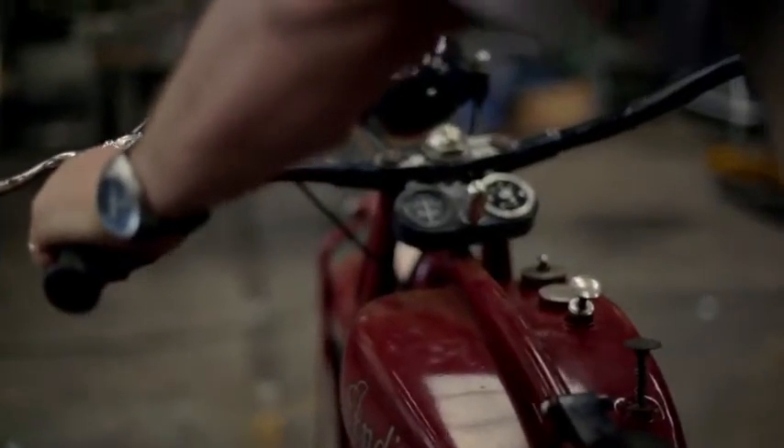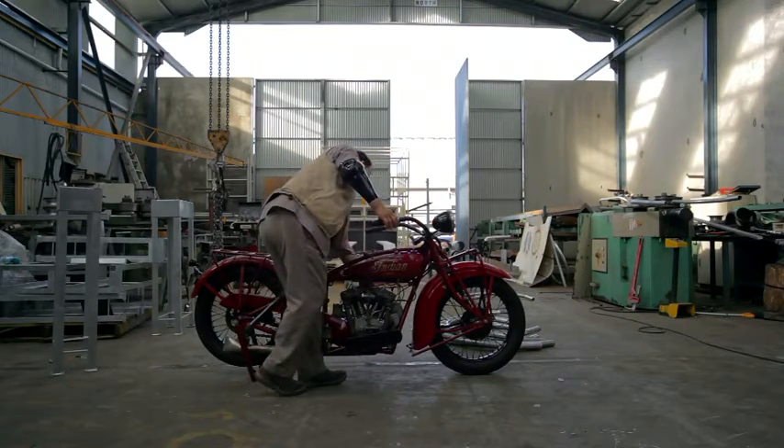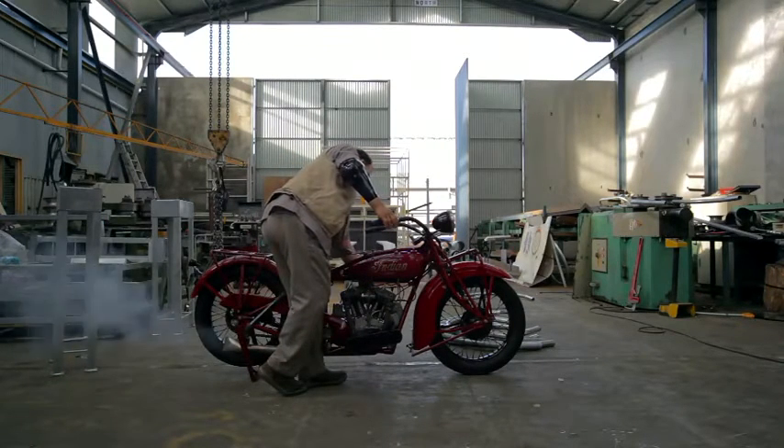When I was 16 I found this motorcycle — it was a dilapidated piece of junk that wasn't going, but I realised how special it was. The restoration of this motorcycle has taught me to improvise with mechanical things. My name is Mark Leszek, I live in Hobart, Tasmania.